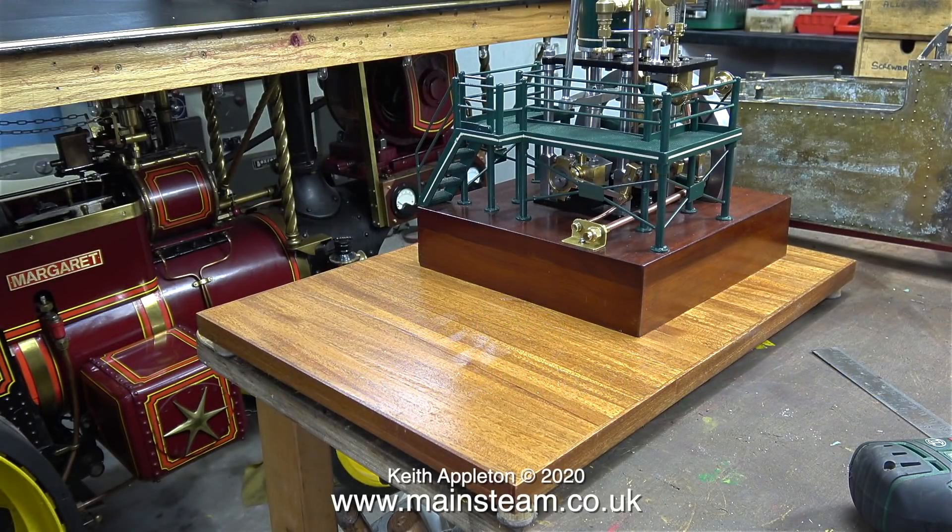This shot shows the engine just sat on the baseboard. I didn't make the baseboard — it was made by the customer, and very well made it is too. It's so well made it's difficult to tell that these are mahogany planks. Underneath the planking is a sheet of birch plywood, very good stuff to use because it doesn't warp and it's very strong.